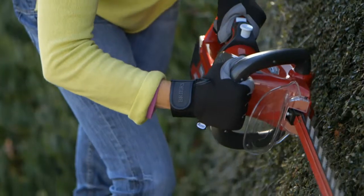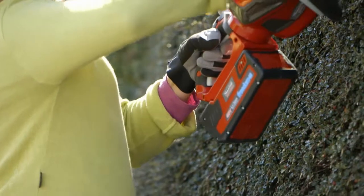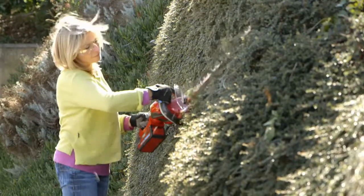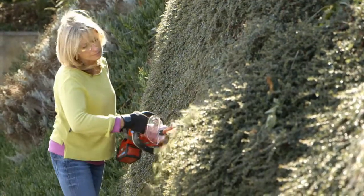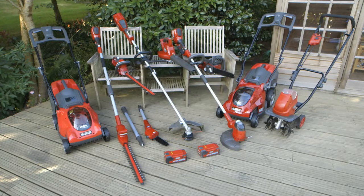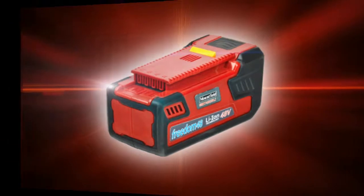The class leading Mountfield Freedom 48V rechargeable battery means you'll enjoy the power of petrol with the convenience of cordless again and again. The Mountfield Hedge Trimmer, part of the Mountfield Freedom 48 range — the power of petrol with the convenience of cordless.